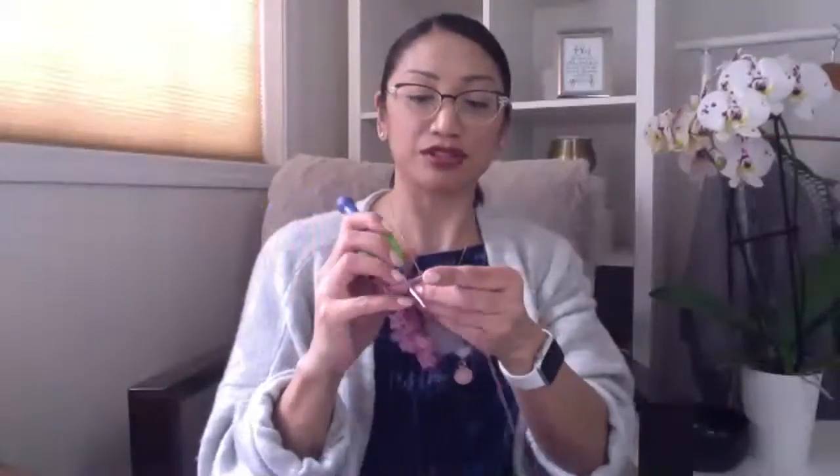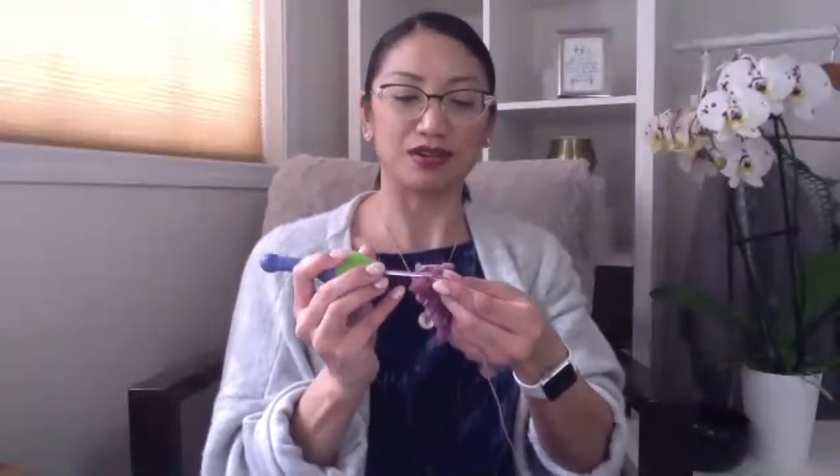For you fast crocheters — give me a thumbs up if you're already close to the end of this blossom scrunchie. What do you think so far? Is the pattern clear enough? Just give me a quick comment, either on Facebook or YouTube.